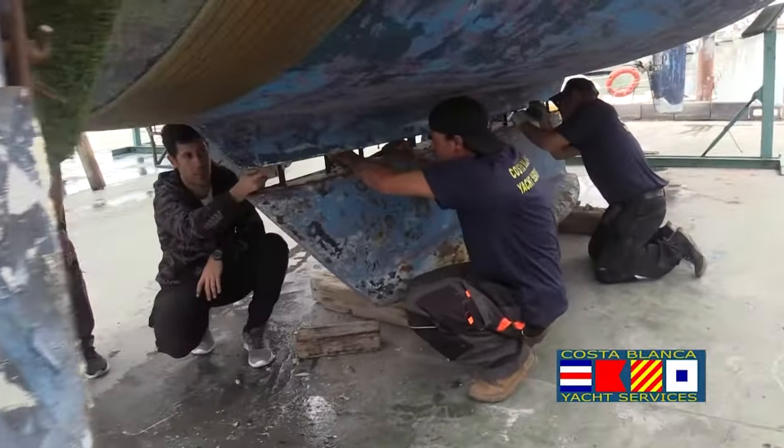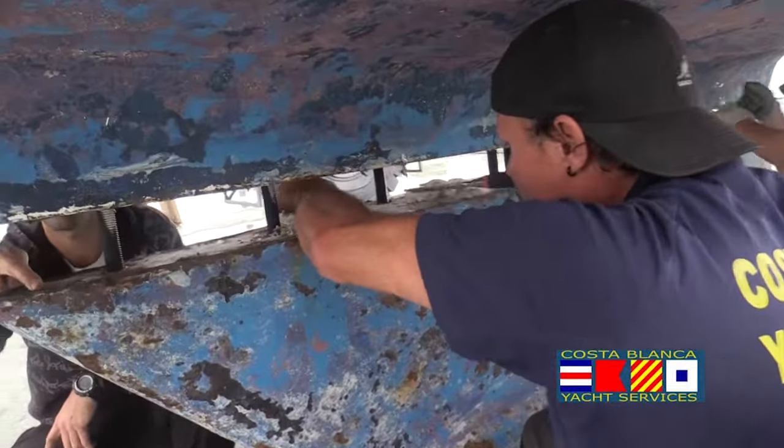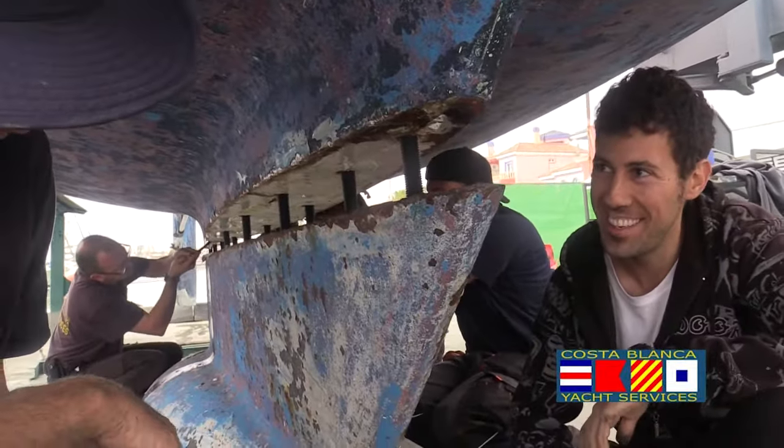The keel bolts on this boat, on this Moody 38, were very badly corroded. So we needed to separate the keel, take the keel bolts out and replace them.